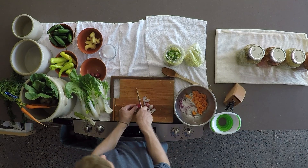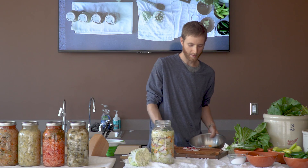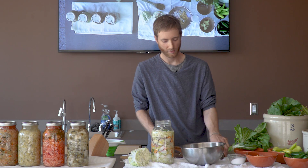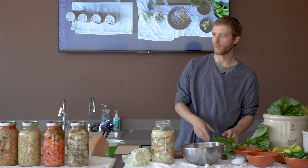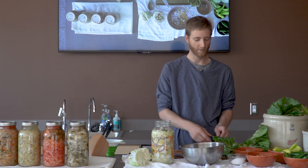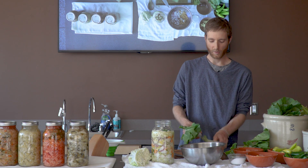Lacto-fermentation is inherently a very safe method of preserving. You may know about canning or drying — this is a very safe way to do it. Basically, botulism cannot survive in either a salty or a very acidic environment. This is a very salty and it becomes a very acidic environment, so this is not a ferment in which botulism is going to be an issue.